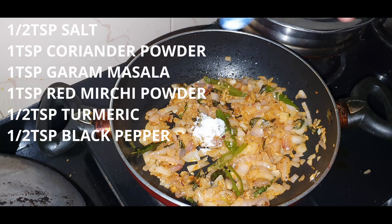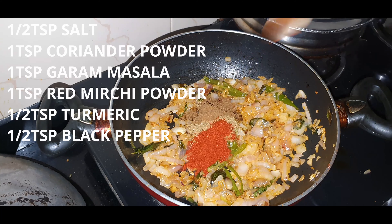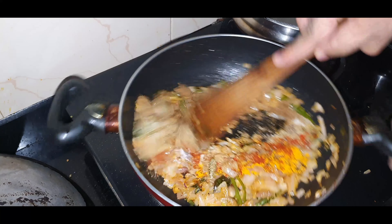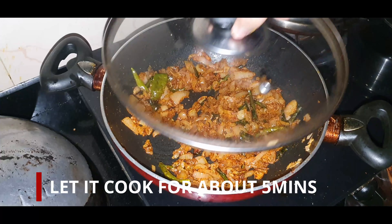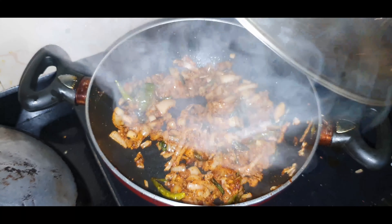After that we'll add another half teaspoon salt, 1 teaspoon coriander powder, 1 teaspoon garam masala, 1 teaspoon red mirchi powder, 1 teaspoon turmeric powder, and 1 teaspoon black pepper. If you want it much more spicier, you can add a little bit more of black pepper powder. After 5 minutes the masala is ready.